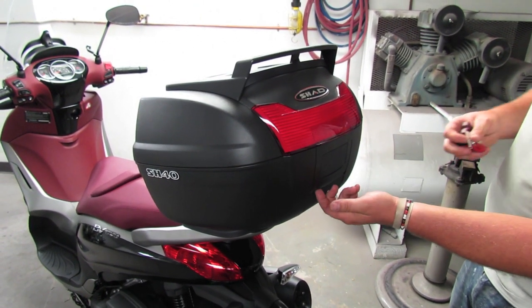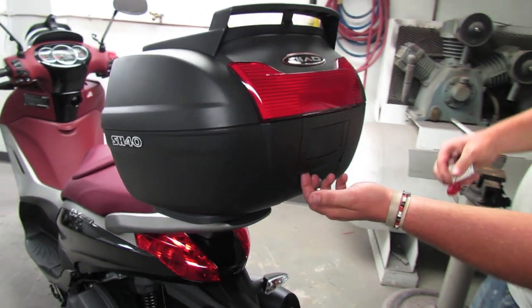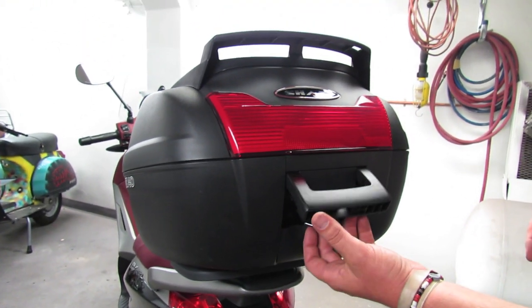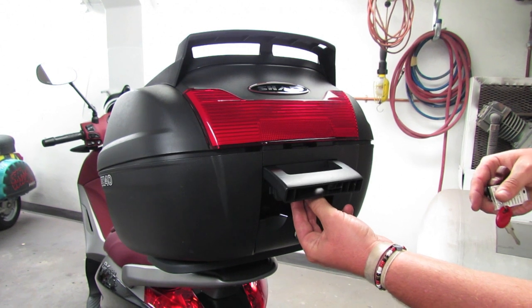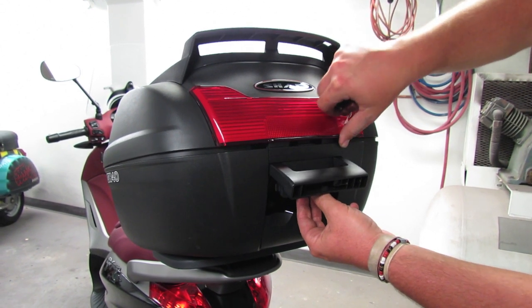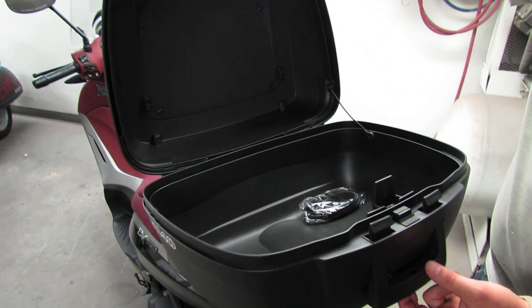It's got a double acting lock and an integral handle. In order to open the lid, you pull the handle out and get that out of the way, then pull up on that topmost lever — that releases the lid so you can get a shot of the space in there.